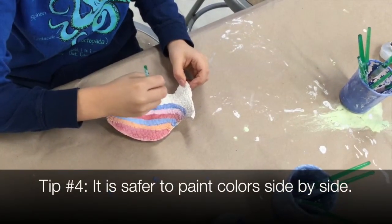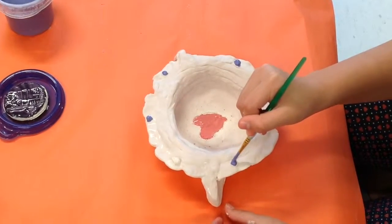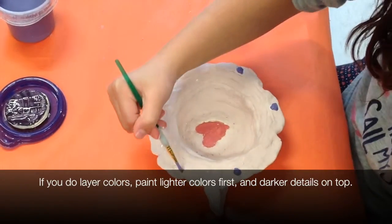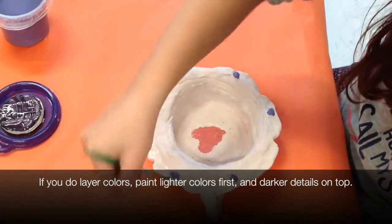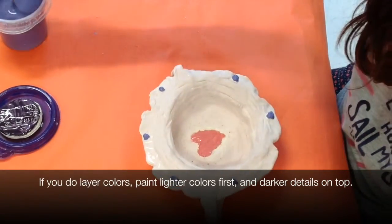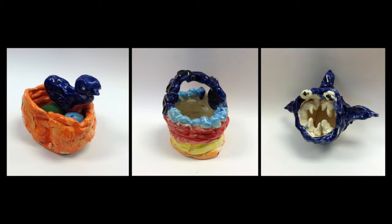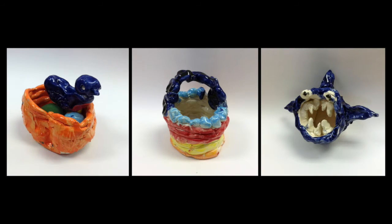Number four, it is usually safer to paint colors side by side. If you do paint one color on top of another, you should paint the light color first and the darker color on top.